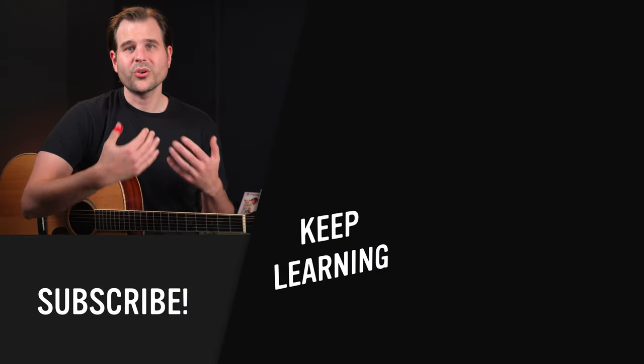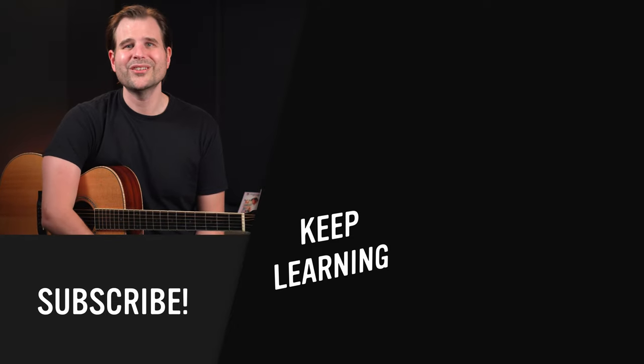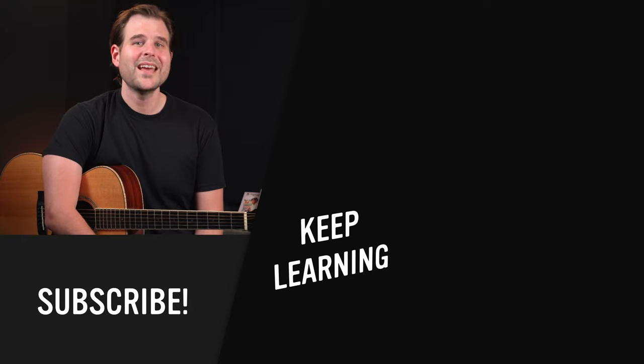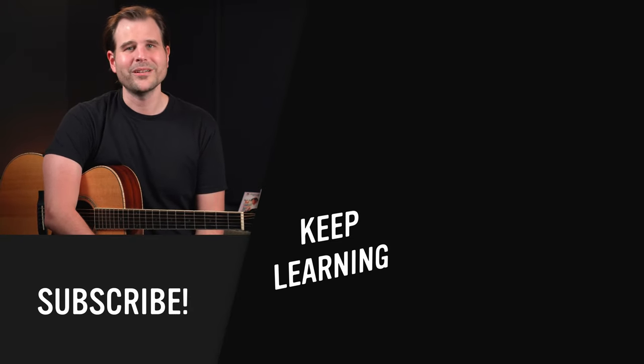By the way, would you be interested in a video of me showing my specific practice methods to get this thing up to speed far beyond what you've seen and heard in this video? If so, let me know in the comments below. Thanks again to our sponsor Black Mountain Picks for making these lessons possible. Check them out at the link in the description, and I'll see you back here next Tuesday. Until then, practice smart and play on.